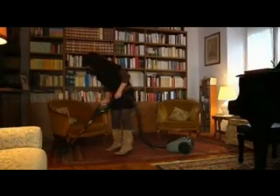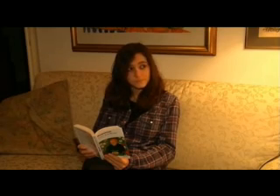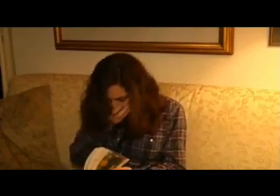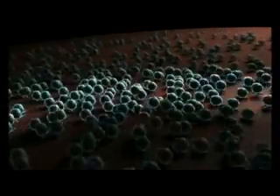Traditional vacuum cleaners fail to capture all the fine particulate being vacuumed, with a certain percentage of particulate simply redistributed back into the room as fine dust settles back onto surfaces. This can also contribute to allergenic diseases and leaves the room with a musty smell. Using traditional vacuums requires additional dusting to remove the fine dust from surfaces.